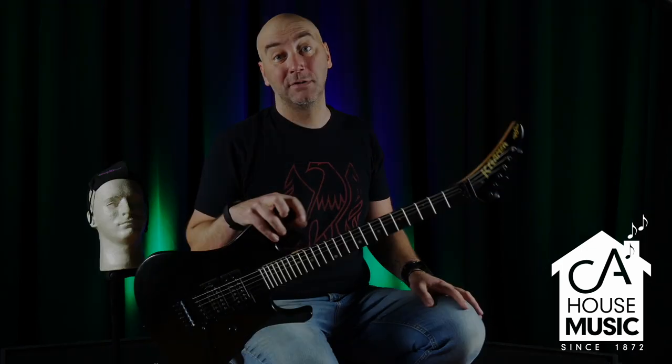24 fret, ebony neck, ping pong inlay. You want to play ping pong, you can use this guitar — I wouldn't recommend it. Probably shorter scale, like a Gibson scale. Eric, what's the scale? I don't remember, but I can tell you right now this guitar feels incredible.